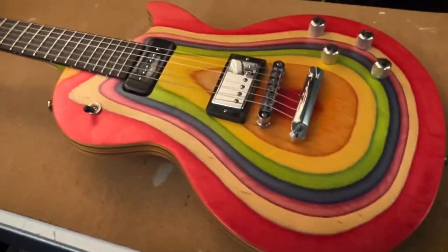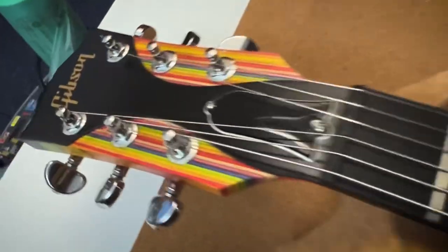Hey guys, welcome back to Squealing Big Guitars. In today's video we're checking out this Gibson Les Paul Zoot Suit from 2007. Let's try it.